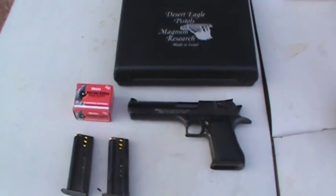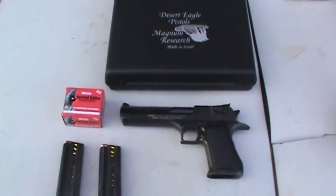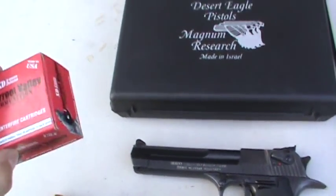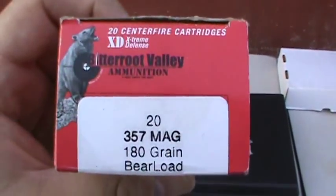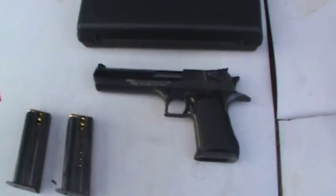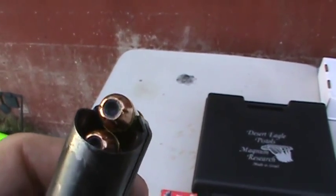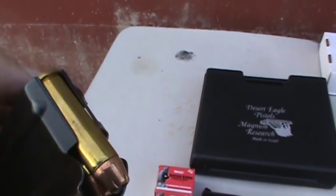Alright, I got my IMI Magnum Research Desert Eagle here again. I'm going to try some different ammo this time. I got some Bitterroot Valley 180 grain bear load hollow points. So I'm going to try them out. I've had them for a while but I was going to try them in my revolver, never did. So I figured I'd give them a shot. That's what they look like.